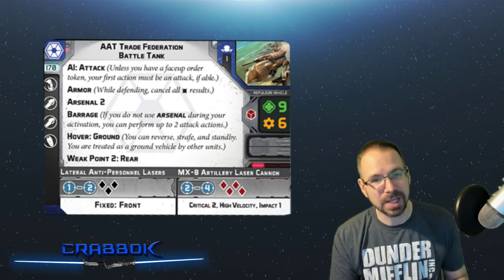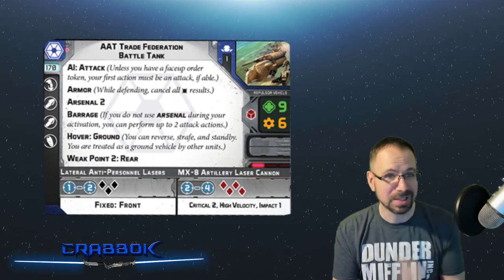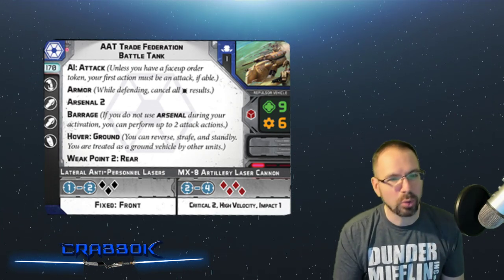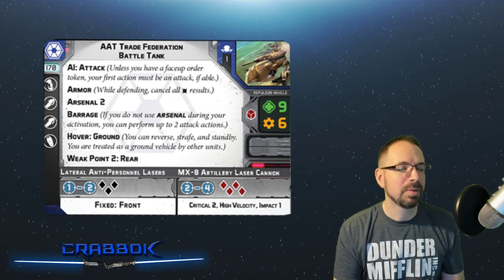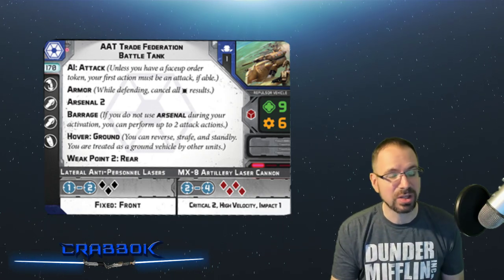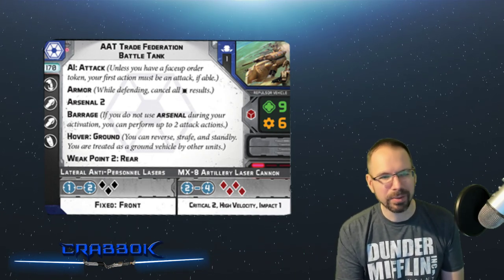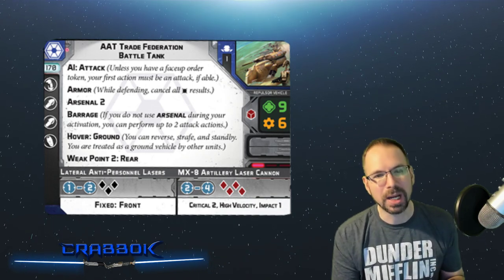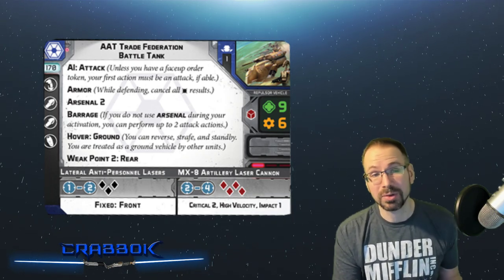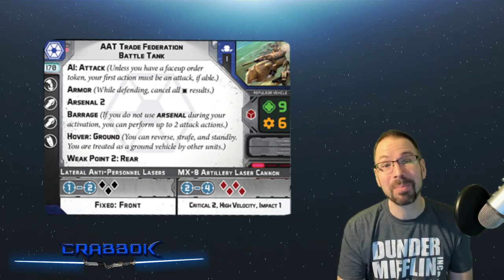You've got Hover: Ground, like the other tanks. These are both hover ground vehicles. It does count as a repulsor vehicle, but most other units are going to consider it a ground vehicle — affecting things like moving through it or it providing heavy cover. There were some questions about movement during the live play: you don't get to ignore terrain height like repulsor vehicles often do, but that's because those vehicles usually have Speeder, which this absolutely does not. So you don't have to worry about doing any compulsory moves with this thing.